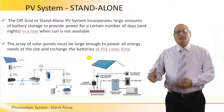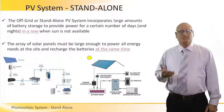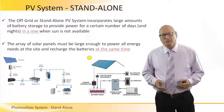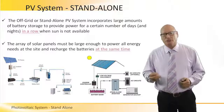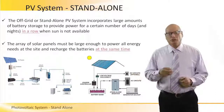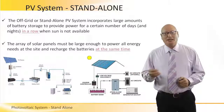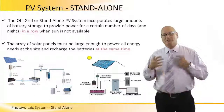We talked before about the grid-tie systems that had a battery as a backup. Now we're talking about standalone PV systems, which do not connect to the grid. These off-grid or standalone PV systems incorporate a large amount of battery storage to provide power for a certain number of days and nights in a row when the sun is not available. The array of solar panels must be large enough to power all the energy needs at the site and recharge the batteries at the same time.